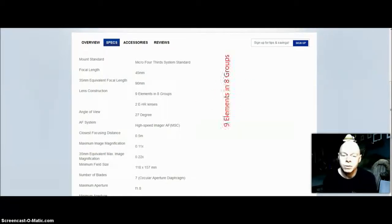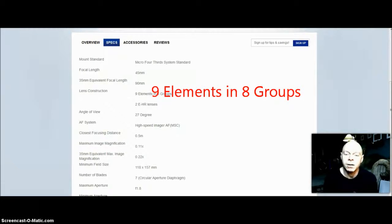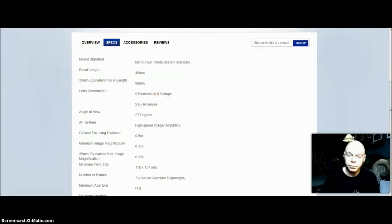It has 11 elements in 8 groups, and the lens blades are all slightly rounded, so the bokeh is going to be butter soft.